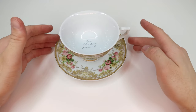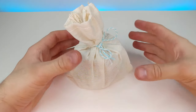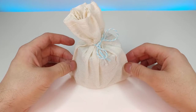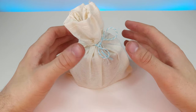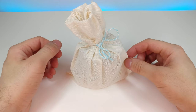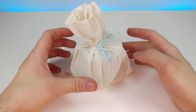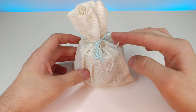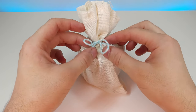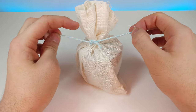Without further ado, let's take a look at the different types of teas, make them, and try them out. What's really cool about these is you can actually use everything that's here — you can use the bag to drain the tea leaves, and you can even use this to tie the bag as well. All of this is reusable.